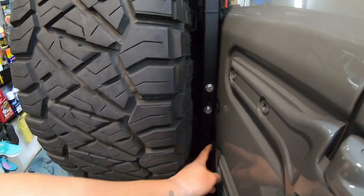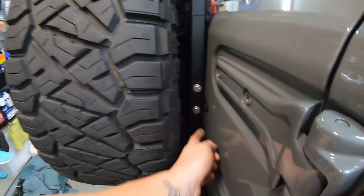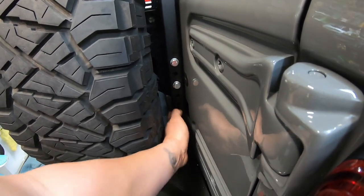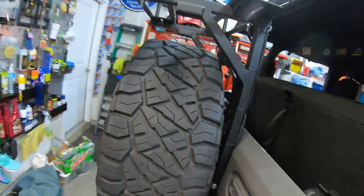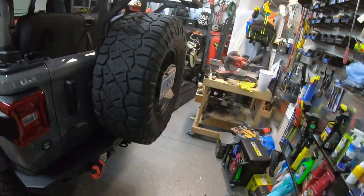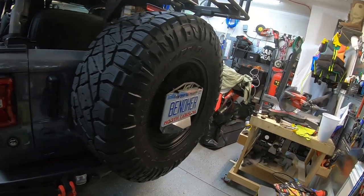One thing I did forget to mention — the bump stops that are normally going to be there, I could not use them due to them hitting. I think I'm going to come down here and end up actually drilling a small hole to make that still be able to work, but that's something I'm going to work on in the future. So if any of you guys are considering the rack, hopefully this helps you choose whether you like it or not. And that's that Moto Built center license plate we were talking about.